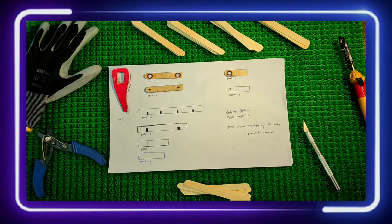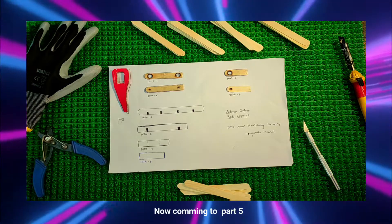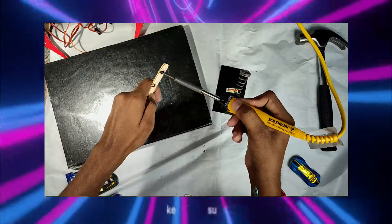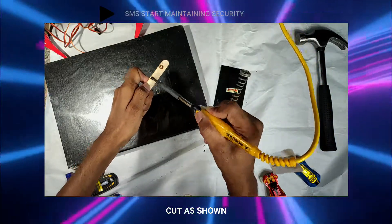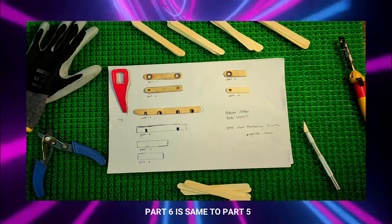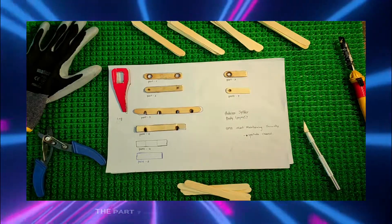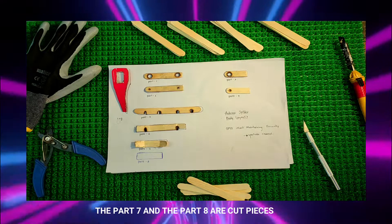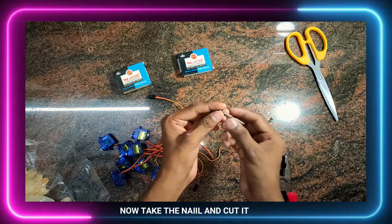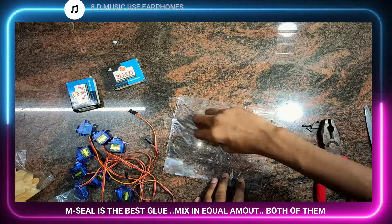Part 3 and Part 4 are similar to Part 1 and Part 2. Make 4 parts for each set. Now coming to Part 5 — take the measurements and cut as shown. Part 6 is same as Part 5. Part 7 and Part 8 are cut pieces.